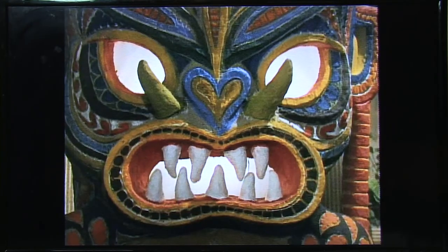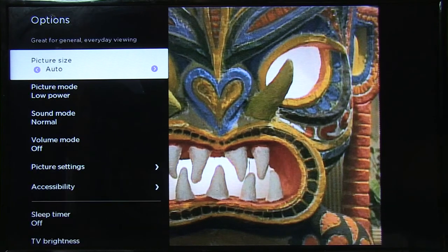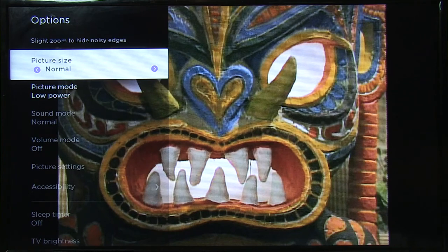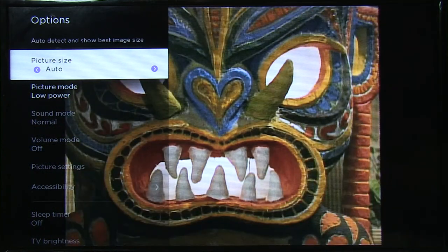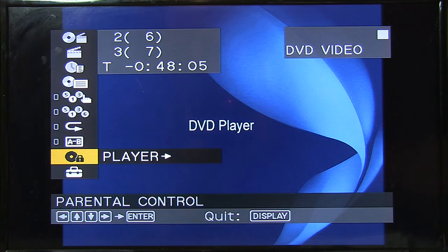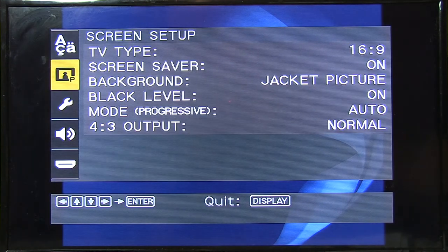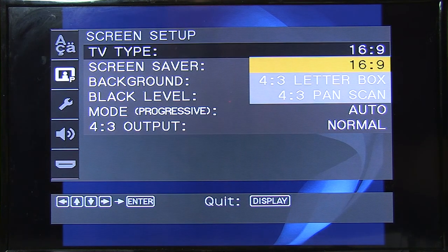Okay, here we are playing a DVD in 4x3 ratio on an HDTV. Most modern HDTVs let you change the picture size to zoom it in, and I'll show you some of that right here. Here we've got it stretched out, zoomed in, and back again. Now we're going to set the resolution size using just the DVD player. We'll go into Settings and Custom, and from there go into Screen Setup.